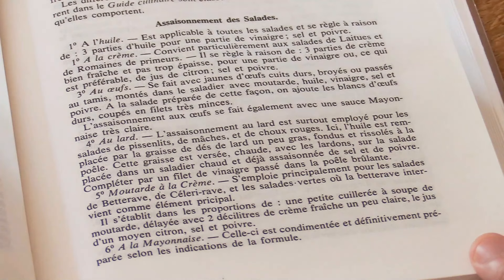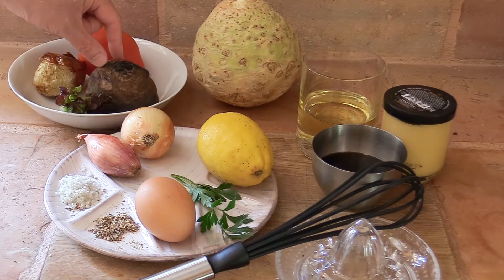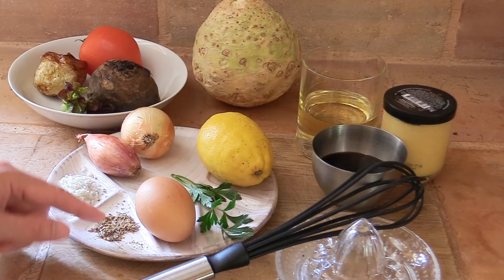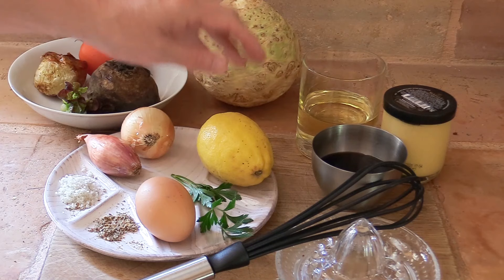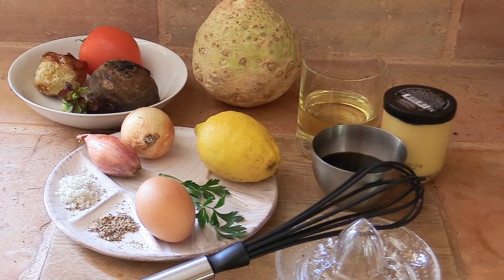Today we're going to concentrate on that platter using three of these dressings. For the vegetables we'll be using celery yak, tomatoes, lettuce, oven-cooked beetroot, and oven-cooked onions, with possibly some hard-boiled eggs for decoration. For the dressings: rock salt, mixed pepper, egg yolks for mayonnaise, shallots, onion, lemon juice, parsley, oil, mustard, and red wine vinegar. Tools: a whisk and a juicer.